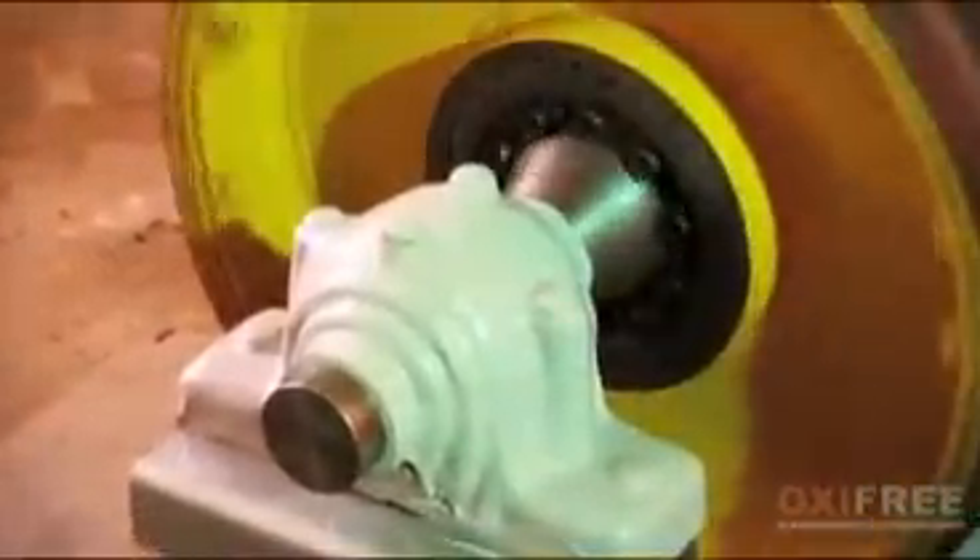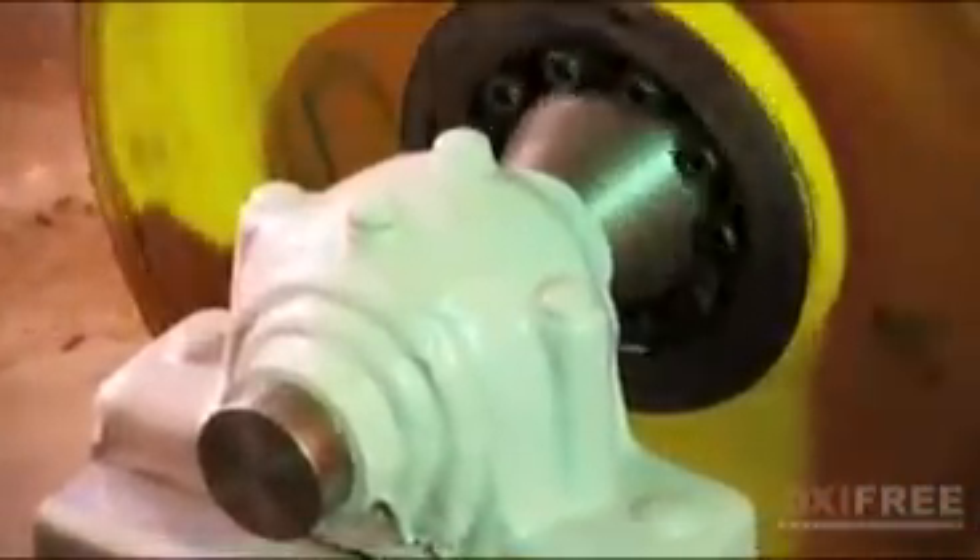Oxifree can even be applied to moving parts. Here it is shown applied to a working bearing house with a free spinning drive shaft.